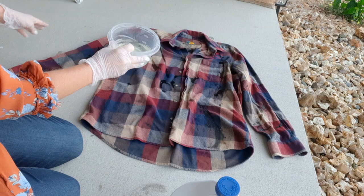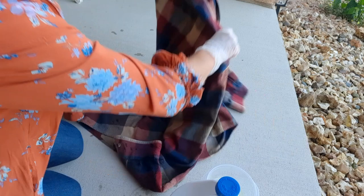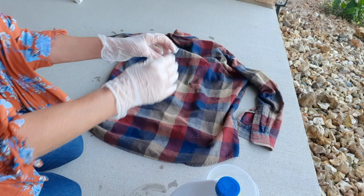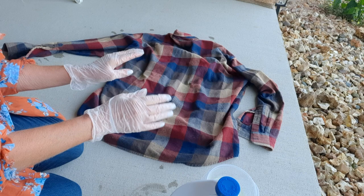Sometimes flannels don't bleach, so let's cross our fingers and hope this one does. I'm going to turn it over and do the same thing on the back. When it's processed, hopefully it will discolor the flannel. I'll just rinse it like crazy — I don't leave it sit too long because I don't want to deteriorate the fabric. Then I'll put it in the washer on a regular cycle, put it in the dryer, and then we're ready to go.